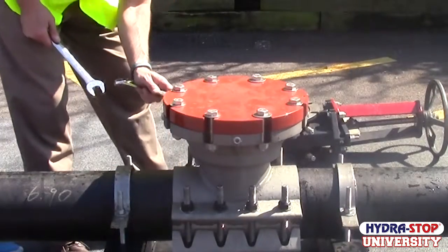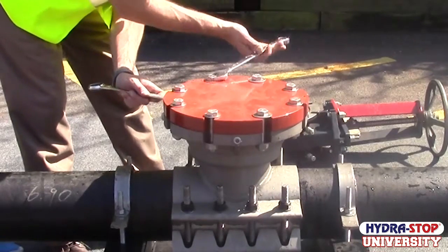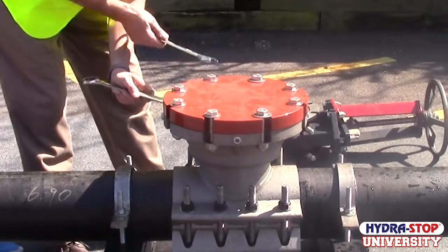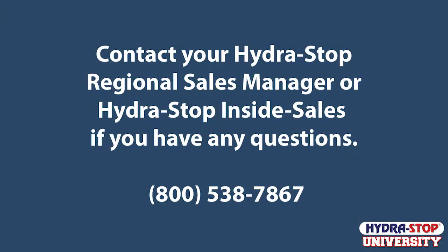It's good practice to clean and inspect your installation equipment prior to storage. It's also a good time to order replacement parts if necessary to replace lost, damaged, or worn components. If you have any questions regarding the completion process, please contact your HydroStop regional sales manager or our inside sales team. Thanks for watching.